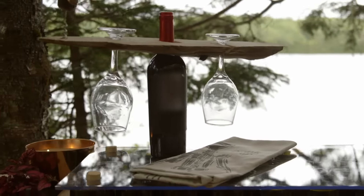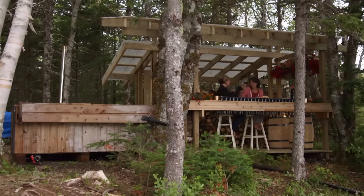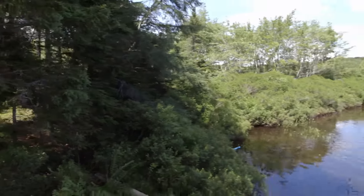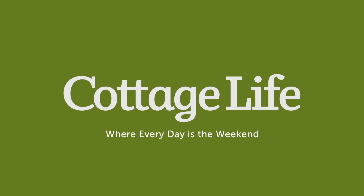Oh my goodness. I really like it. Pretty. Way more beautiful than I even imagined. Oh my gosh. I think we nailed it. Let's take the She Shed back — take the S off the She Shed? Come on. It's the He Shed. Yeah, it's the He Shed.